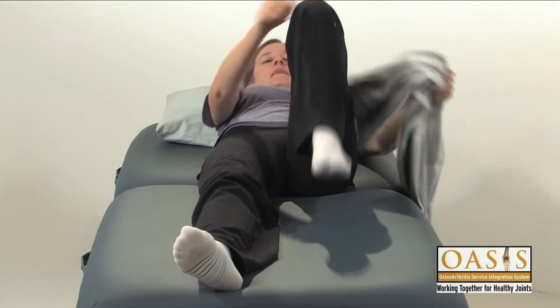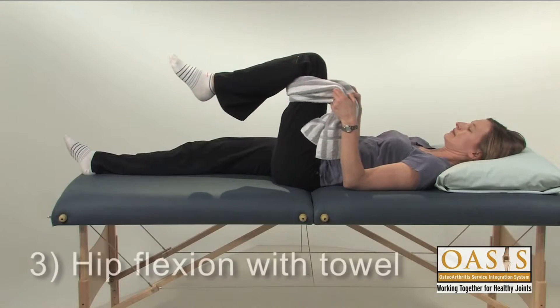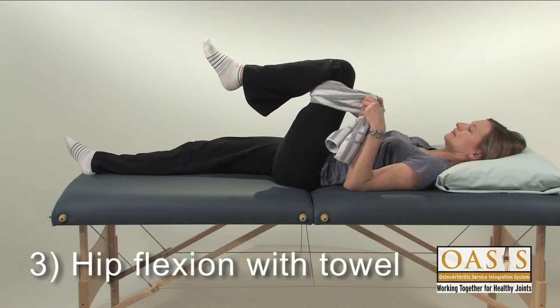To increase hip bend, loop the towel around your thigh and gently pull your knee towards your chest.